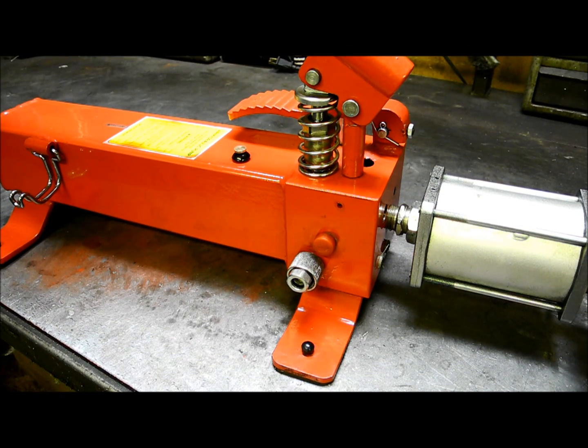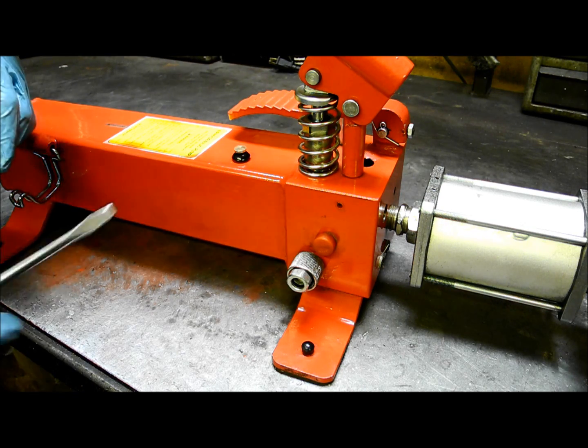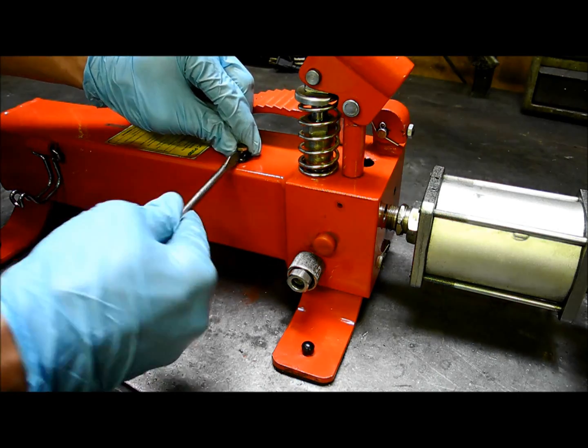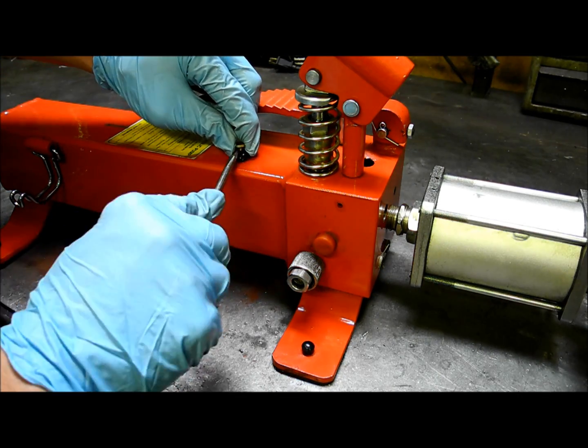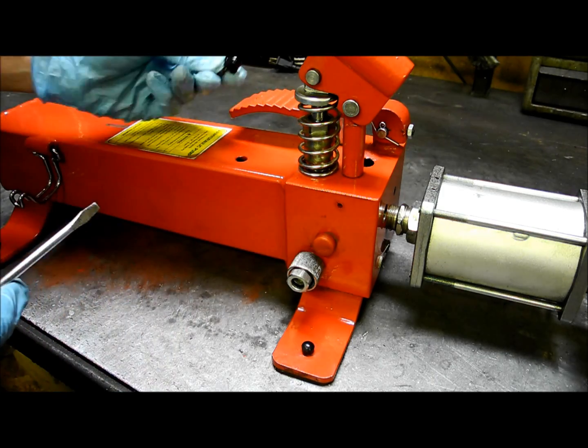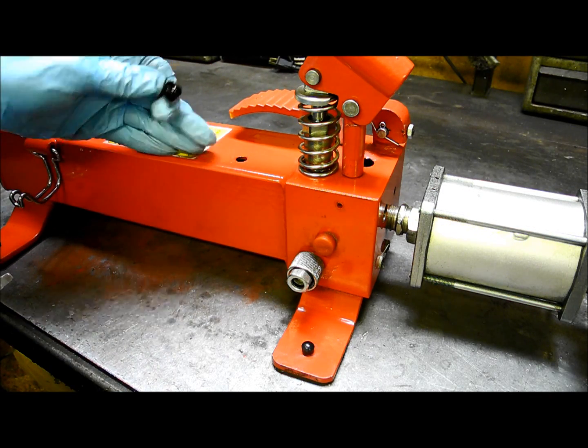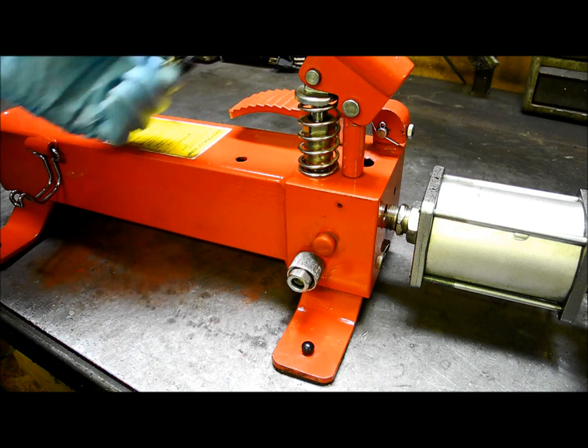One of the more common and easily resolved issues we see is sometimes when the tables are picked up and the pump is placed for storage, it's actually set upside down and a lot of the fluid will leak out and it won't work. The easy way to fix that is to take a flat head screwdriver, work the pin up — this brass pin — remove the grommet, shine a light inside, and see if it's low on hydraulic fluid. If it is, replace the grommet and you're good.